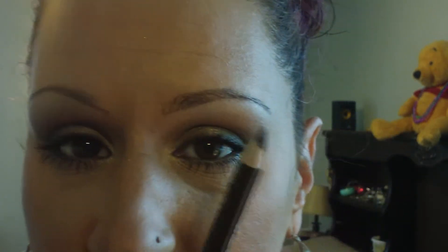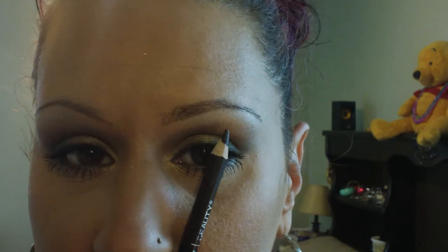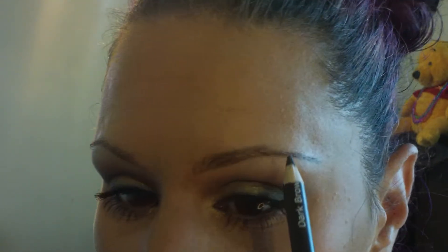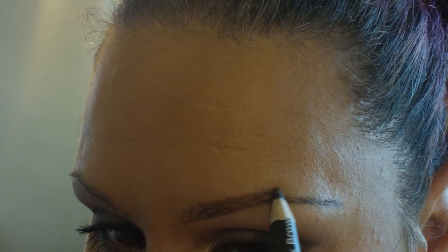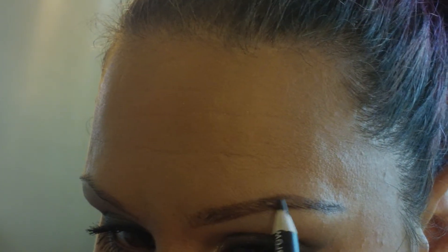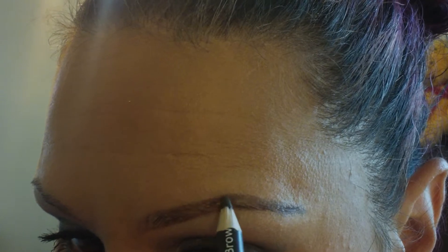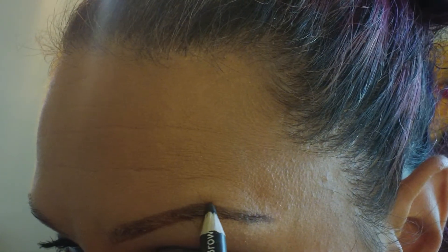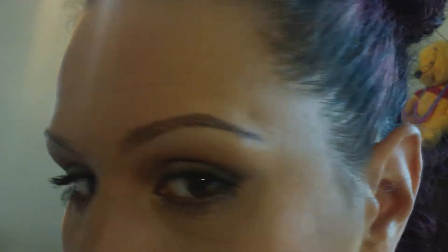Where your brow's highest point is — if you take a pencil and go to your eye right here, there's your highest point. Right there. So that's where my arch is going to be — right there would be my arch. Okay, so there would be the arch.